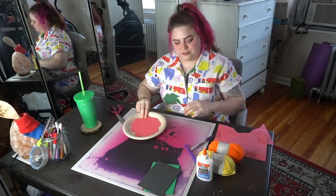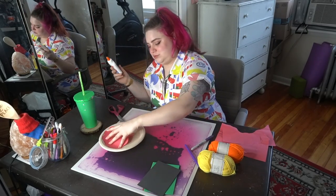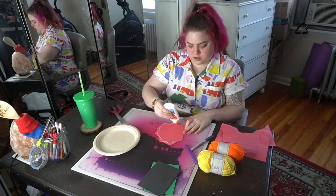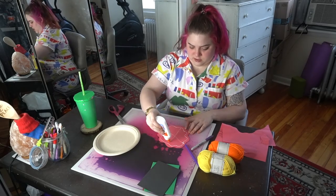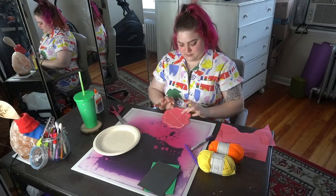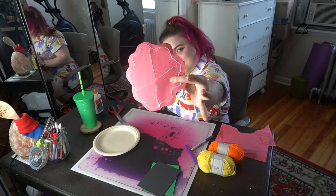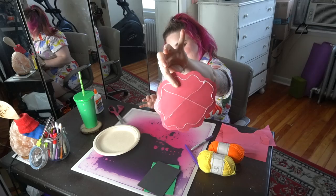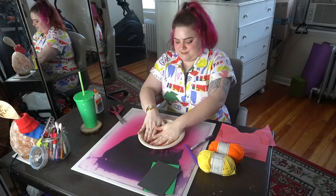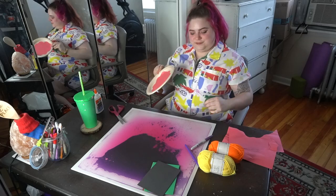Ta-da, we're sauced! But now we have to glue it down. My rule with liquid glue especially is that a dot will do a lot. I'm just going to run a line around my blob and an X in the middle with the glue — I'm not painting it, I'm not pouring a ton down. You don't need very much, just enough for it to stick to the plate. So press your nicely glued sauce down, and I think we're ready for toppings!